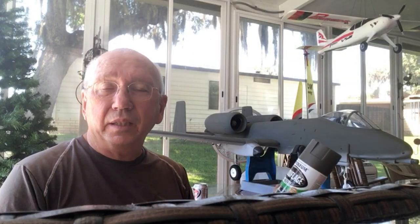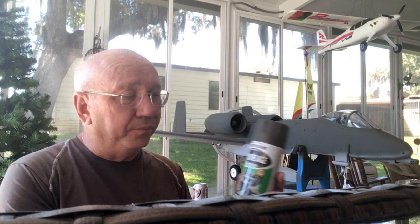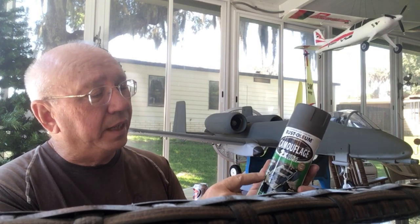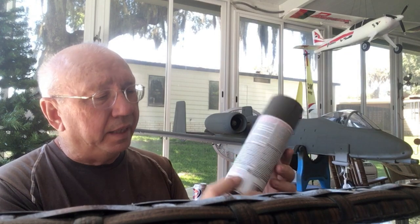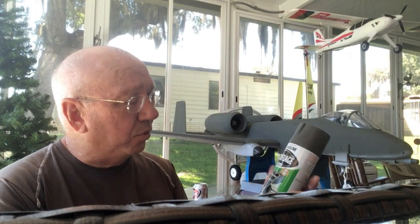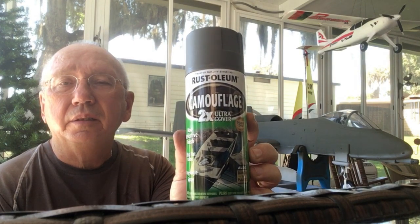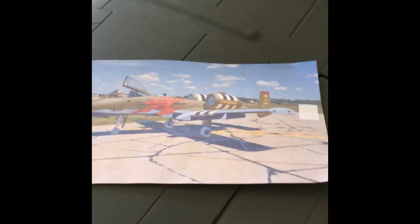I forgot to mention the paint I used: Rust-Oleum Camouflage — it says 2X Ultra Cover, non-reflective finish, ultra flat, any-angle spray. Works great and is foam-safe. The color I used on top is Deep Forest Green, so that's what I used to paint it.